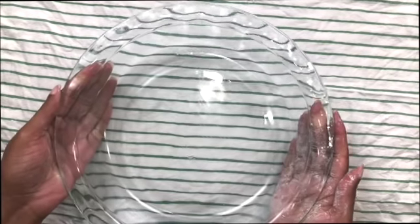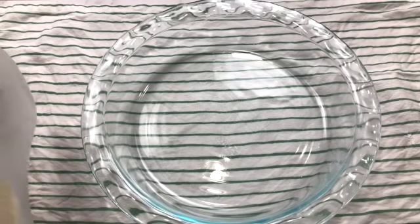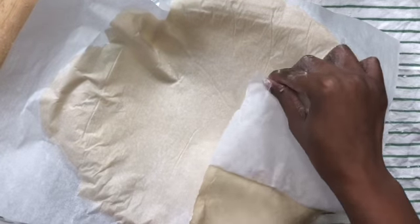For the pie crust, everything was going well until I had to transfer the rolled-out crust onto the pie dish. My crust refused to move. I had to start over and rolled it out using more flour on the parchment paper.